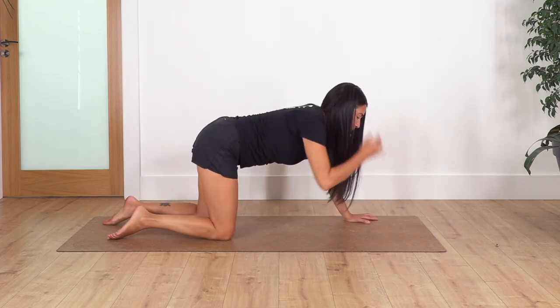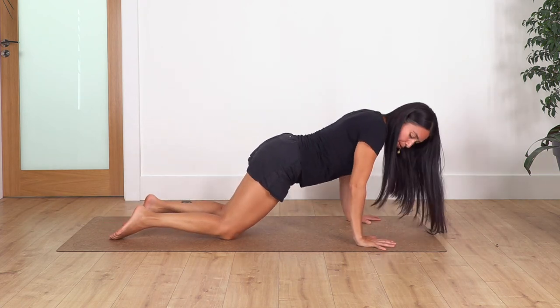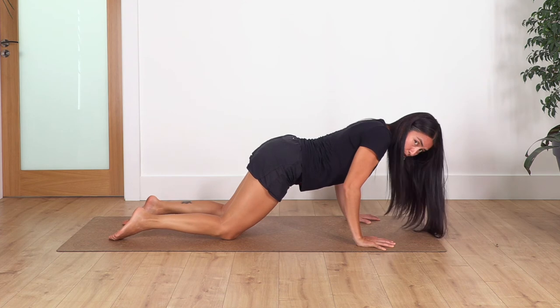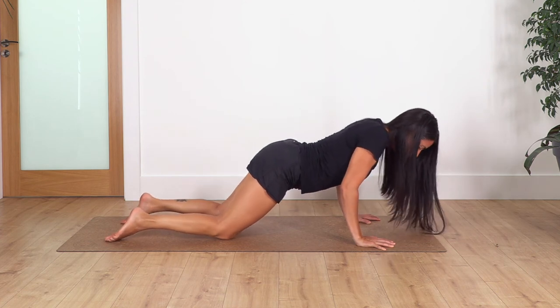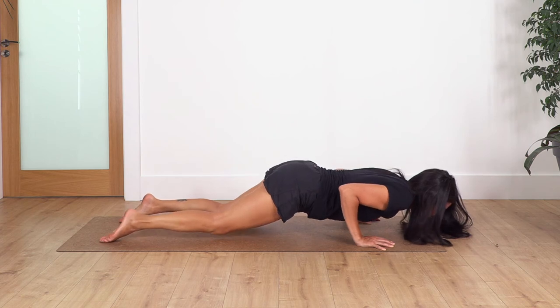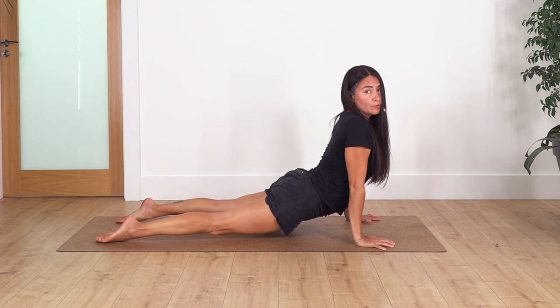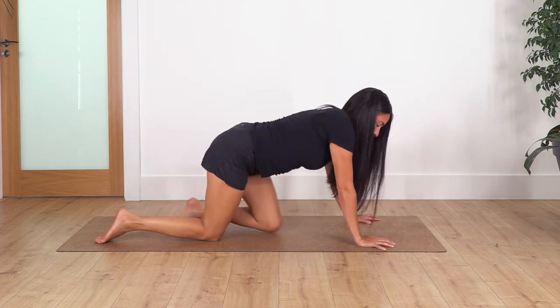Another common mistake is that we are in position and then we completely drop down and then come up. What we try to do is not touch the ground: shoulders forward, bend your elbows as far as you can without dropping the pelvis, chest goes down by bending the elbows — concentrate just on bending elbows — and don't drop anything. Just leave your chest and drop your hips for upward dog.